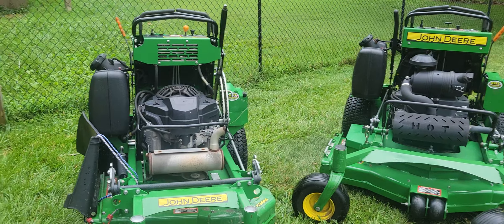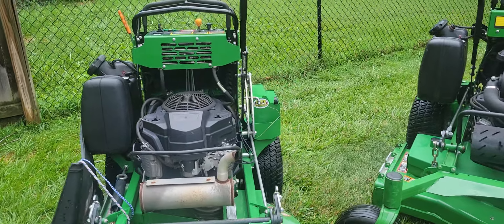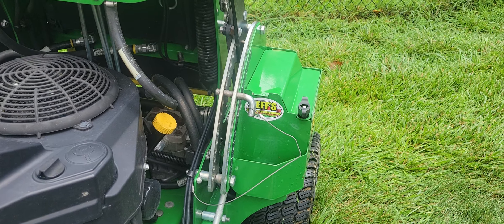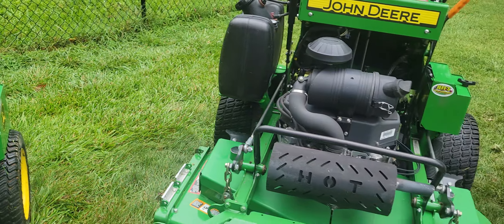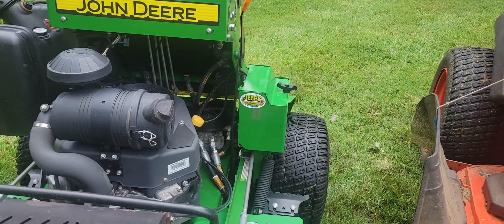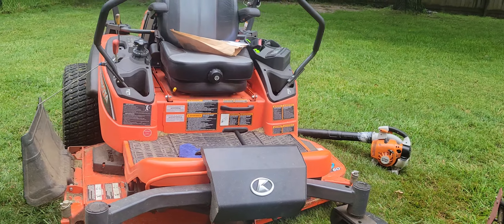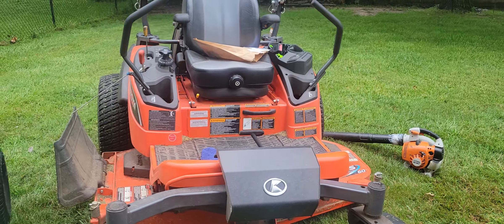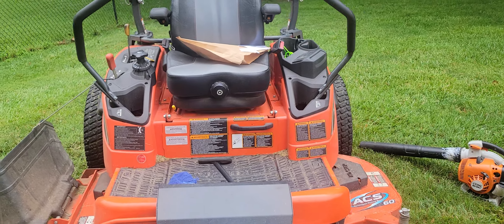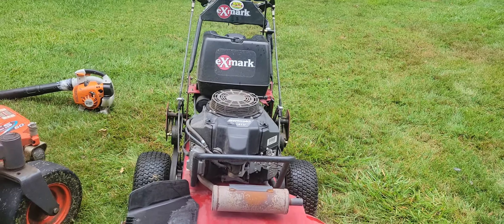How you doing? So I ended up getting rained out today, but I came back in and was piddling around. This is the new 36 inch stand-on, and I put one of my logo stickers on there. This is a 48 inch, and then the Kubota — I need to get some more and try to figure out where to put the sticker on here. I haven't really decided. And then I have the X-Mark 36 — I just put it up there.